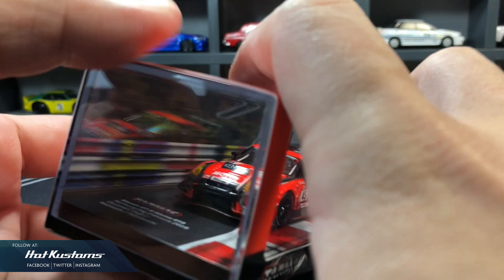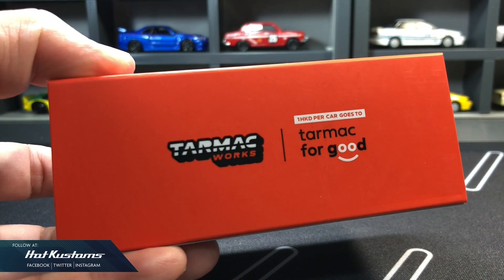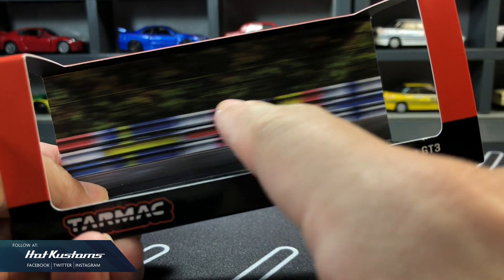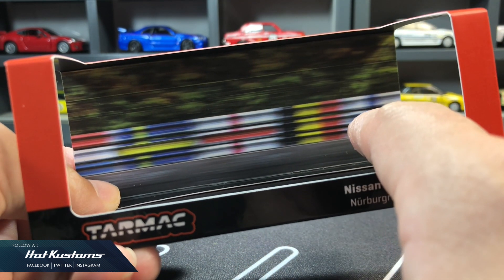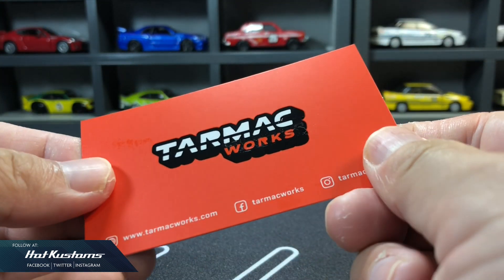Hobby 64 logo on the sleeve. Happy to see Tarmac for good logo doing a part for the charity. Really like the backdrop design on the racetrack in motion blur that enhances the overall presentation of the casting. A collectible card is also included for every Hobby 64 purchase.